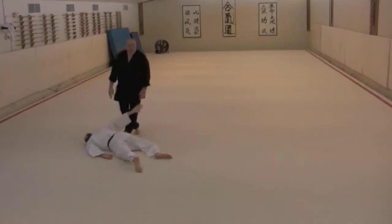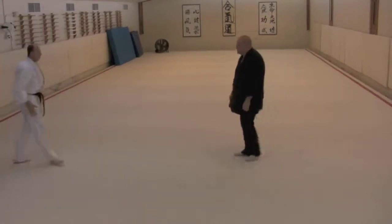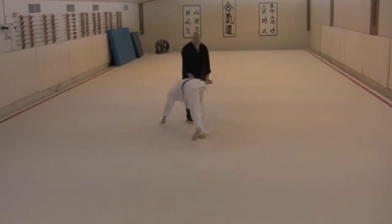Depending on whether you start with your right or your left hand, you may or may not need any hand changes. You might also like to include the eye thread in here, which I've been omitting so far — there's a nice potential as you make this side action to threaten your face.